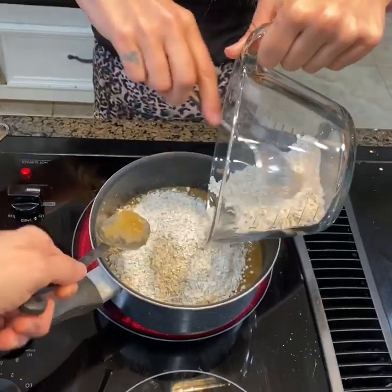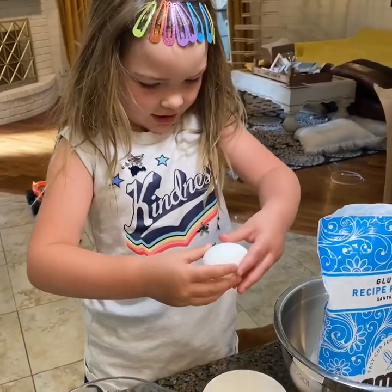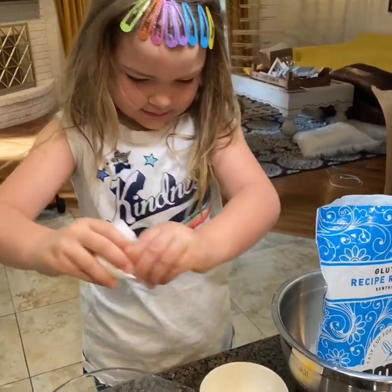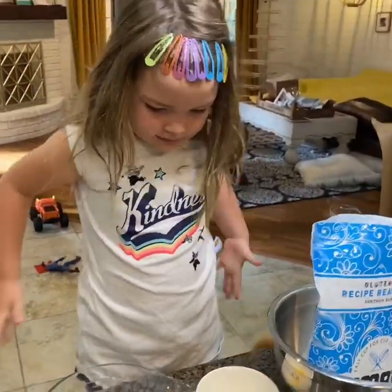Stir it, stir it, stir it. Okay, now we're cracking an egg. What are you doing, Westy? Cracking an egg. Did you do your hair today? Beautiful. Put it in there, go ahead. We make messes, we don't care, right Westy?